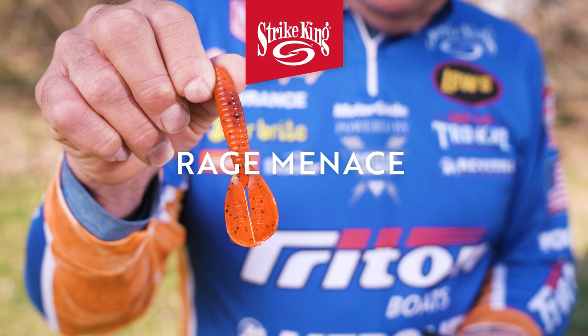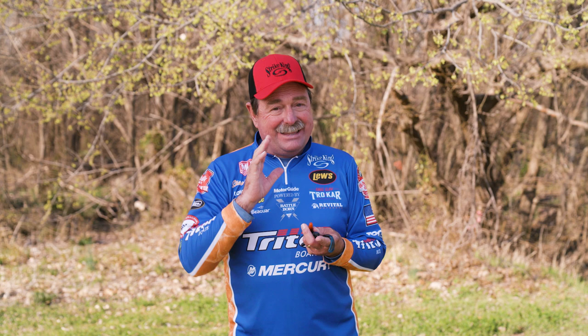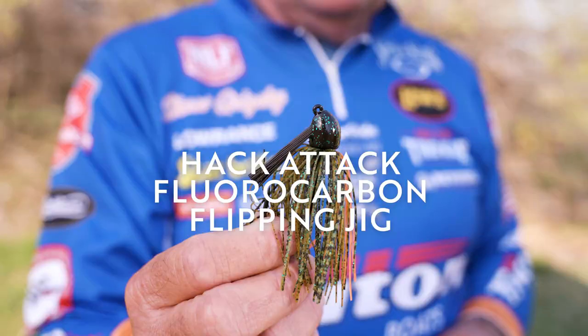I caught a 12 and a half on this one. This is the Rage Menace — another great punch and flipping bait. It goes through the vegetation easy, gets down, looks like a little crawfish. They bite it, you jack them up. You're using this on 65 pound braid or 50 pound braid with a big tungsten weight to get them out of the cover. That is my favorite way of fishing emergent vegetation.